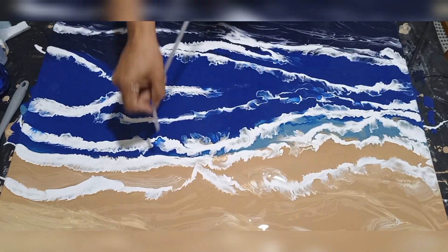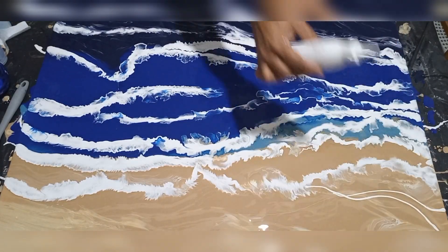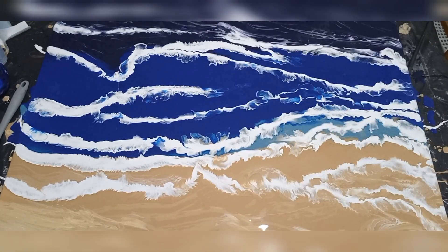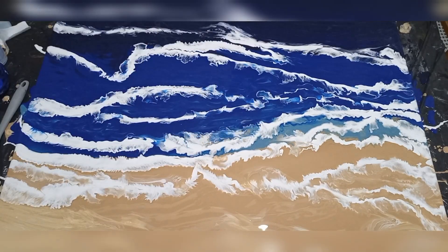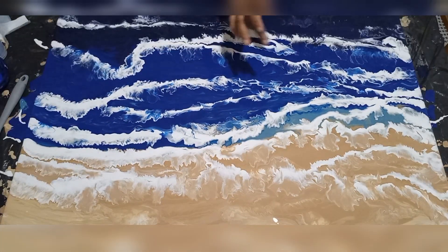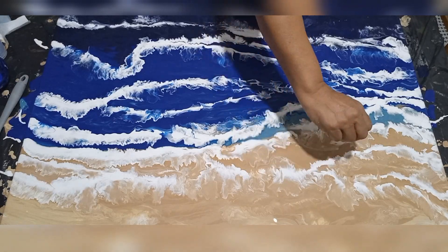So don't be hard on yourself. This is my second shoreline pour and I thoroughly enjoy the process — it is so therapeutic for me. I just keep working at it. The paint stays wet for quite a long time; it actually took about seven days to dry totally.